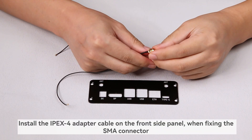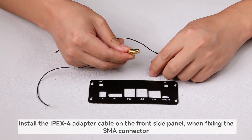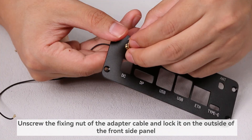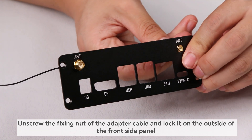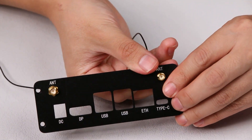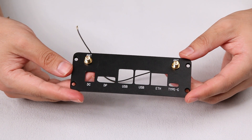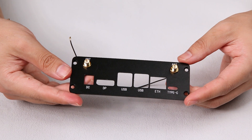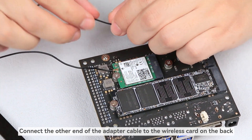Install the IPEX4 adapter cable on the front side panel when fixing the SMA connector. Unscrew the fixing nut of the adapter cable and lock it on the outside of the front side panel. Connect the other end of the adapter cable to the wireless card on the back.